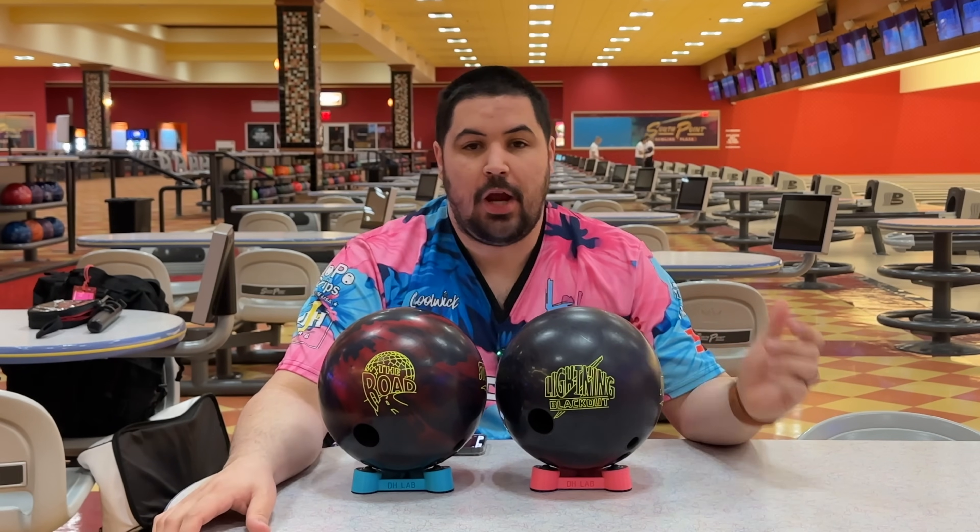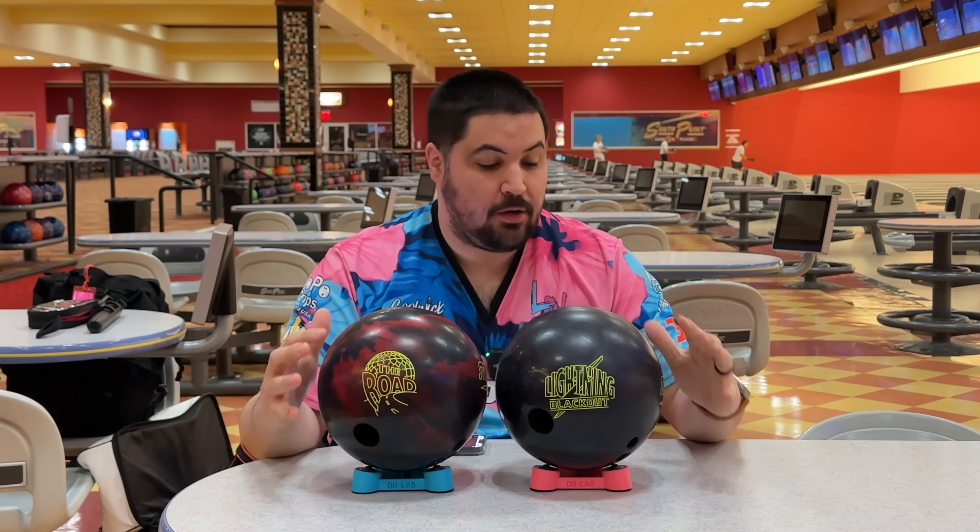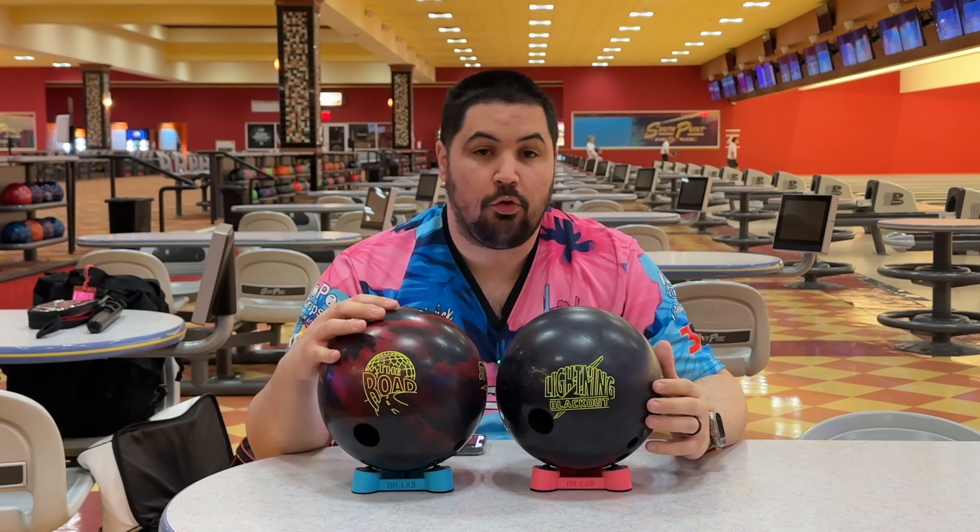What's going on guys? Welcome back to the channel. My name is Louis and on today's video we're going to have an in-depth comparison between the Lightning Blackout and the Rode.